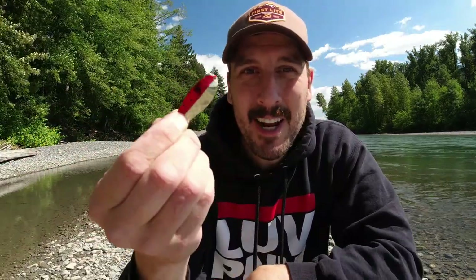And coming in at number one — a lot of you already guessed it in previous videos and comments — it is another Little Cleo, also a one-third ounce, but this is the gold and red. This in my experience is the best trout spoon of all time. This is my favorite spoon of all time whether I'm fishing for trout or salmon. If I'm fishing for salmon I'll step this up in weight and size to like a two-fifths ounce depending how deep I want to get down in the river. But for trout, this one-third ounce gold and red Little Cleo — I turn to this thing whenever I really need to catch a fish. This is what I'll tie on.